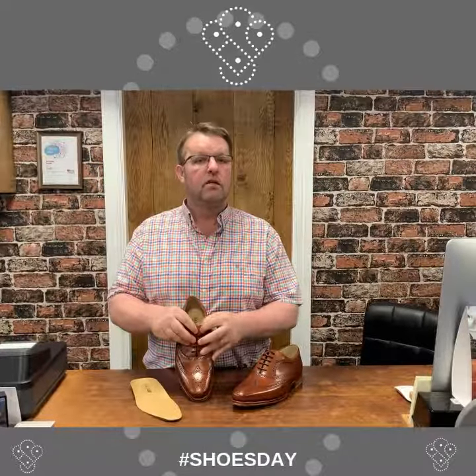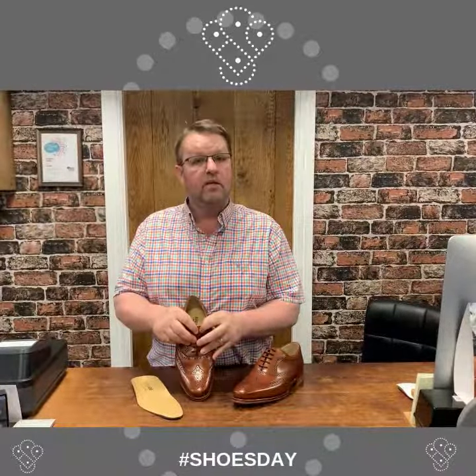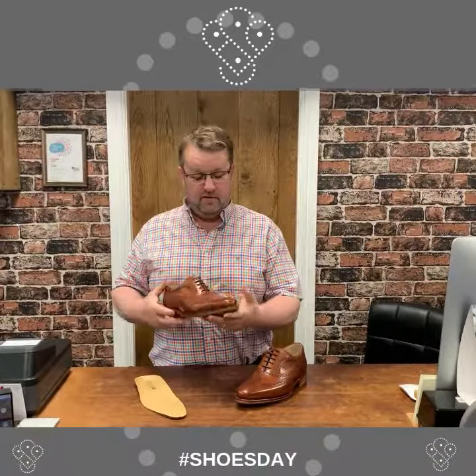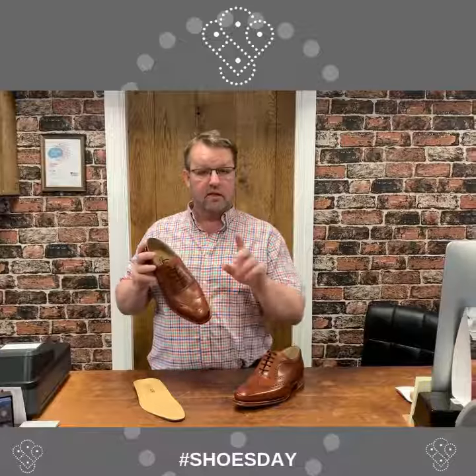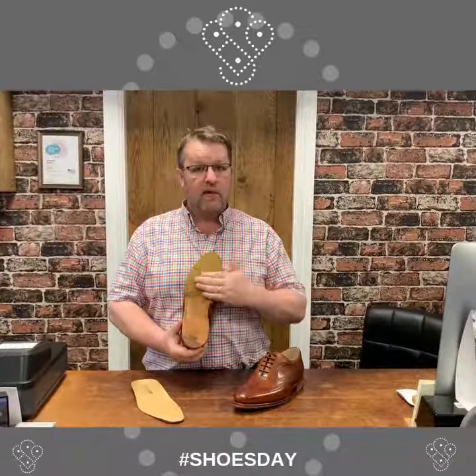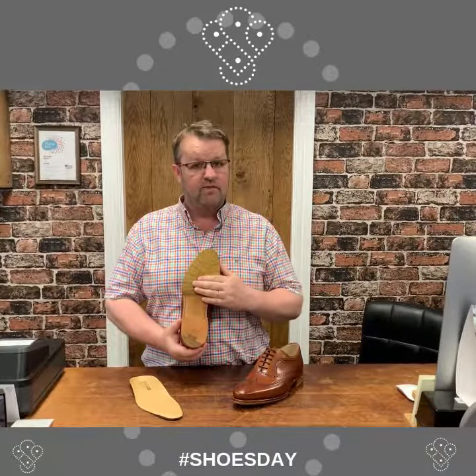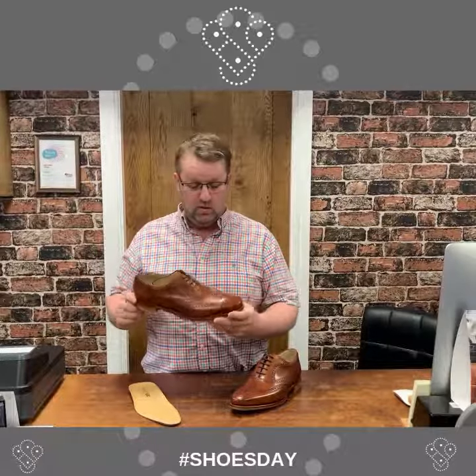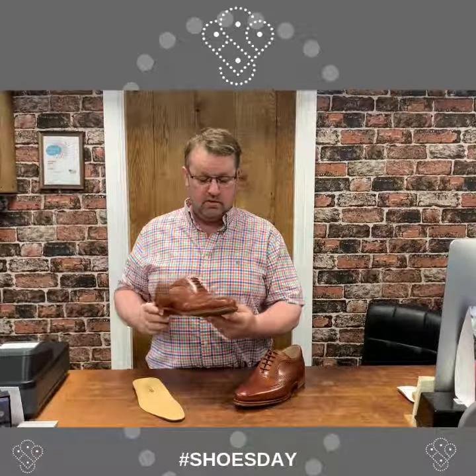The tongue also has a layer of foam between the tongue leather and the leather lining. It's finished in rosewood calf, and perfect for work — it has a rubber outsole, or a rubber half-sole, fitted bonded but also stitched on, because that's the best way of course.